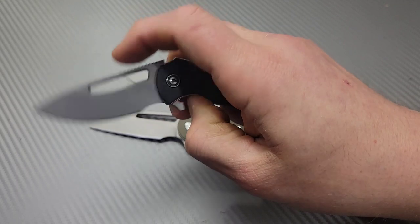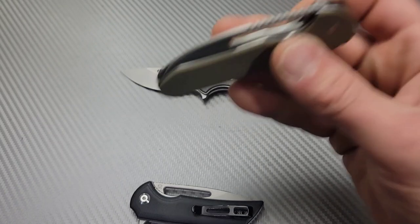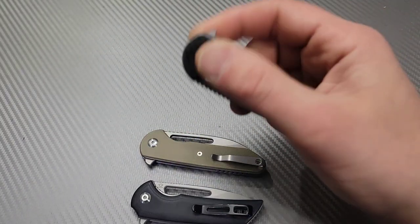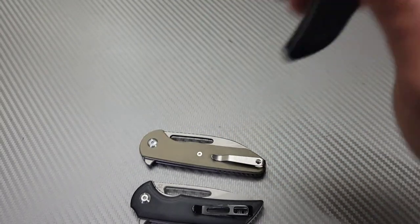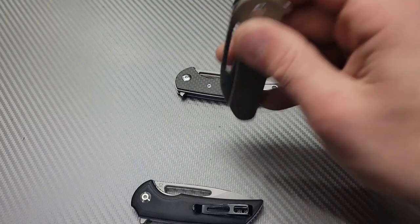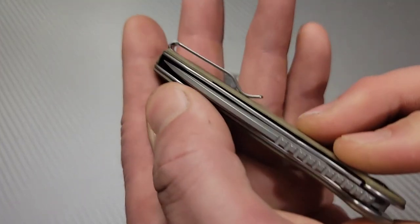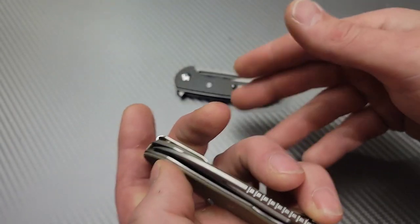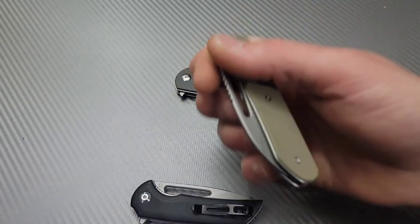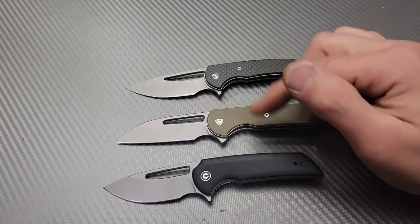They're all very smooth on the drop. They're light knives — you can give them all a one-slap where you just give one good encouragement and they open. This one is slightly off-centered though; the other two are perfectly centered. I can probably fix it by taking it apart, I just haven't yet.